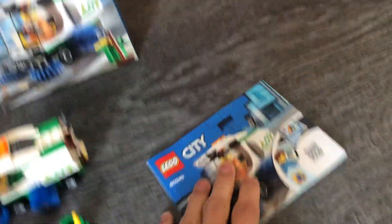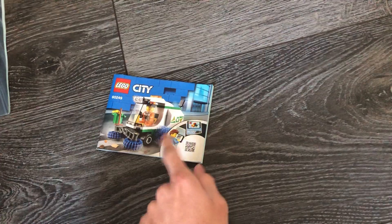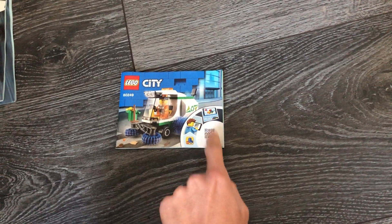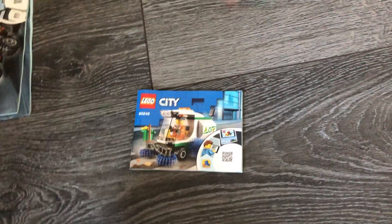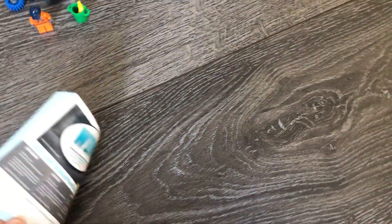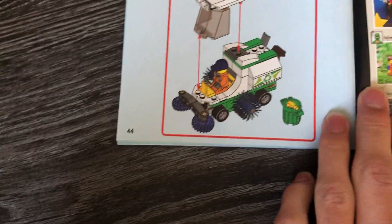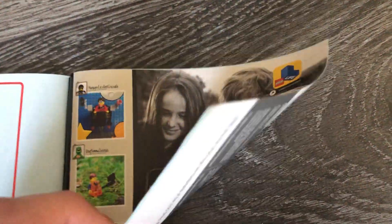Okay, let's get to the review. Before we look at the set, I want to show you the instructions. I didn't use the paper instructions — this set has a QR code. If you have the Lego Instructions app, you scan it and it shows you the set to build digitally. I think that's very nice. This set has 43 pages of building.